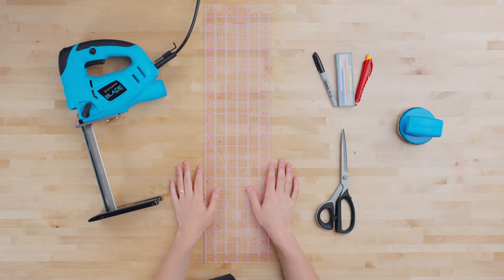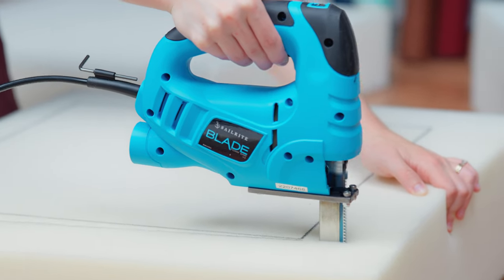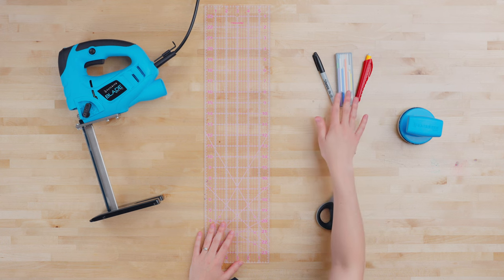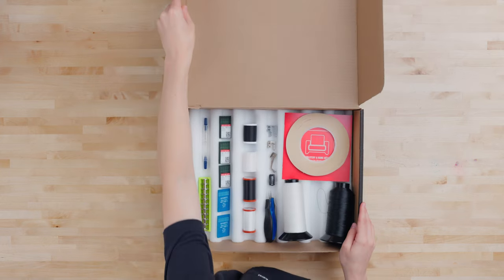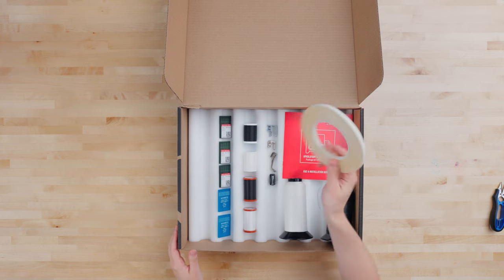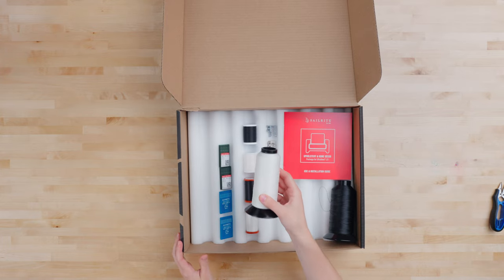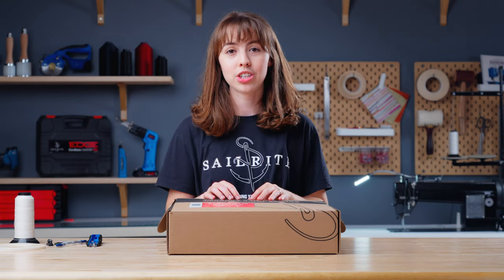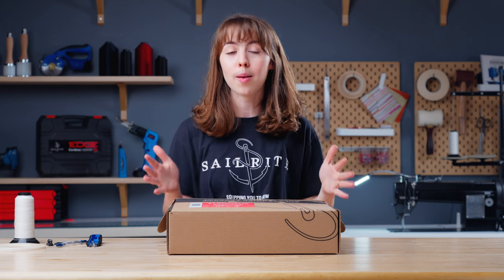Next we have our tools. First up is our blade foam saw, which is essential to quickly and professionally cutting foam down to size. Then we have an acrylic ruler, a cutting tool, a variety of marking tools, and our foam shaper. From the upholstery package, we are going to be using the thread snips, extra bobbins and the bobbin boat, the seam ripper, quarter inch basting tape, sewing machine thread cutter, size 18 needles, and white V92 thread. If you're interested in learning more about our Ultrafeed upgrade packages, make sure to check our video out that goes over all the options we offer.